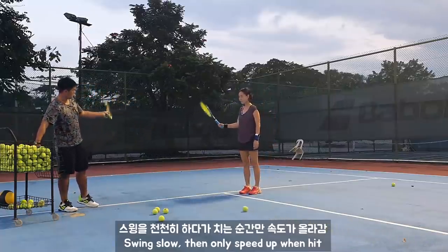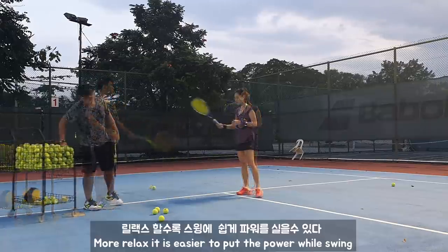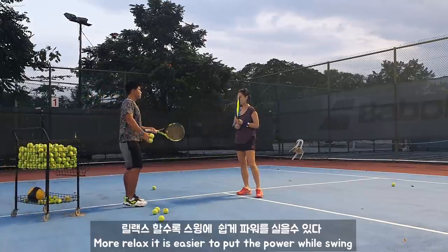I'll speed up at this moment — you can see. More relaxed, right? It's easier to swing with power.